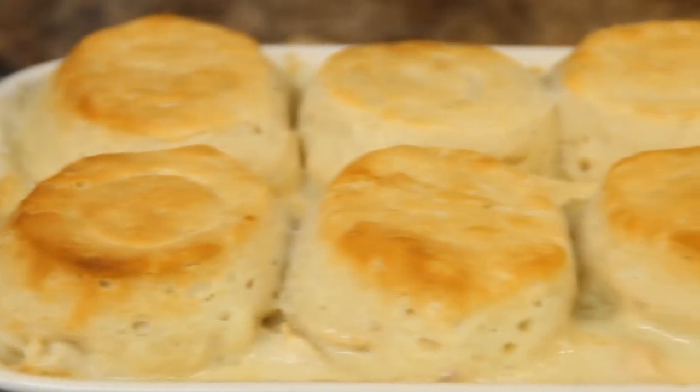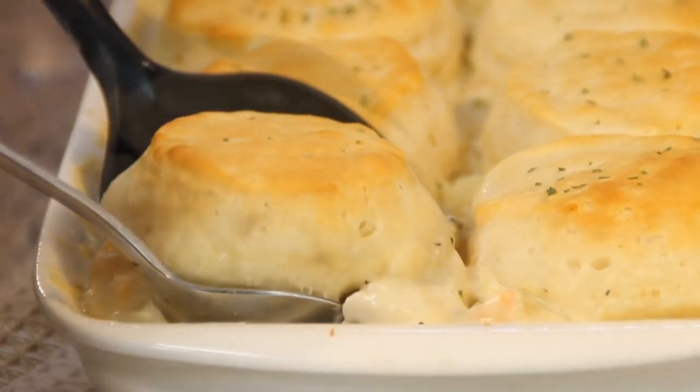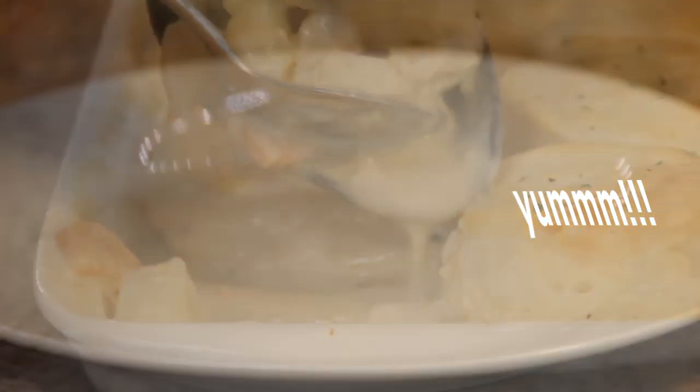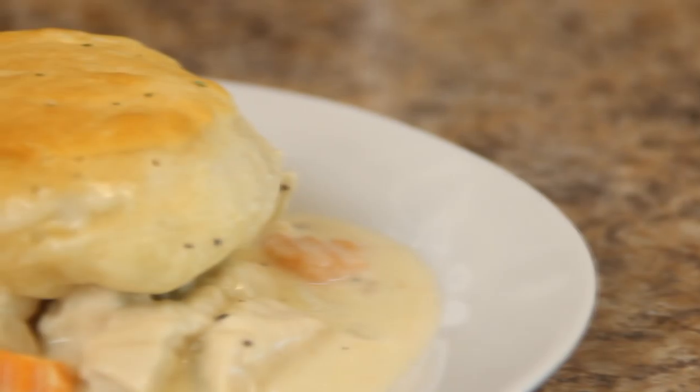And there you have it guys, our Skillet Chicken Pot Pie. I know it's a mouthful but it's really good. Mmm, I just love this. It's moist, creamy, full of flavor. It's the perfect dinner.